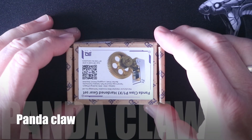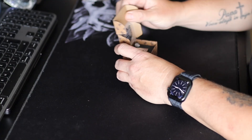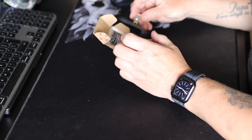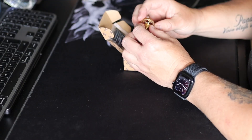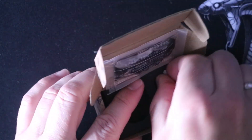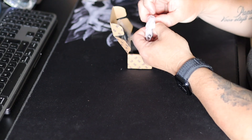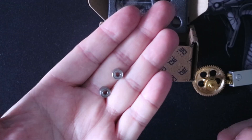Moving on to the last part, the Panda Claw — a nano coated hardened steel gear which also looks really nice. It comes with grease and two bearings. This part is a bit heavier than the stock one, but it's a bit cheaper than the Bambu Lab one, and it definitely has my favor.